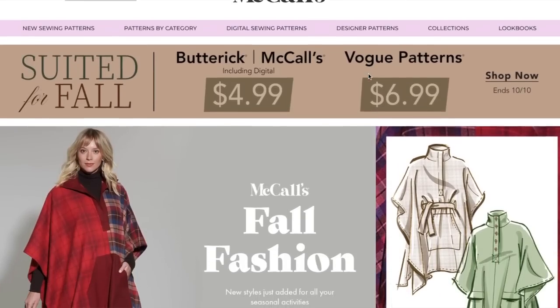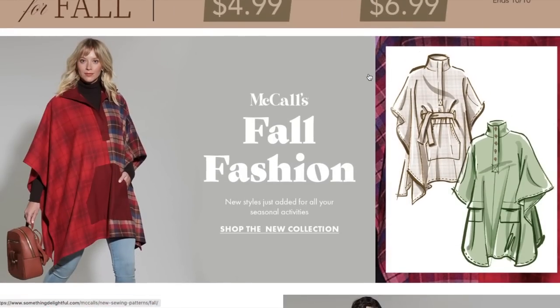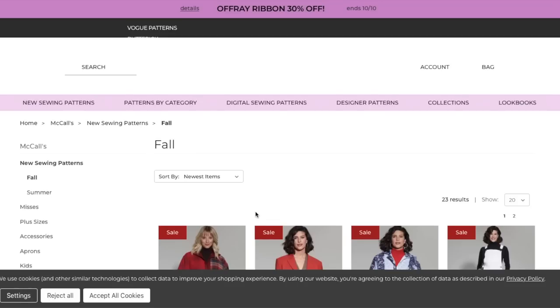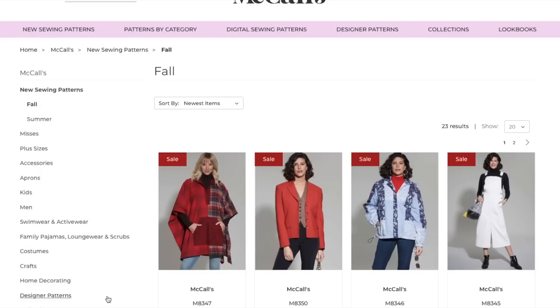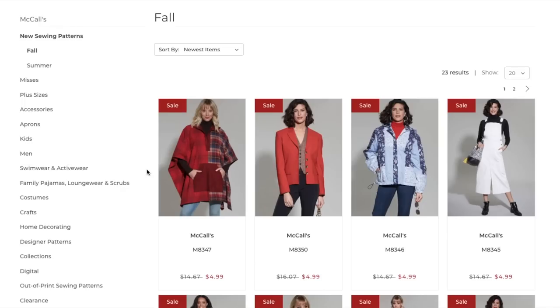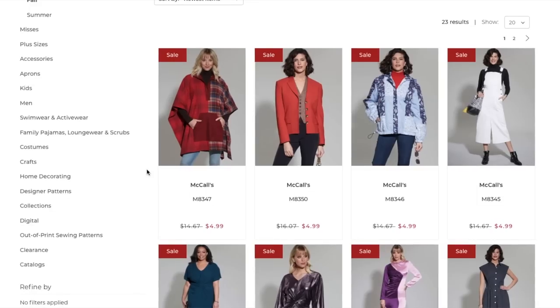Hi you guys! Welcome back to another episode of First Impression Friday. Today we're going to be taking a look at McCall's Fall Collection. If you are new here, welcome! This is my series where I review entire sewing pattern collections, whether it's seasonal from the Big Four or an indie pattern's entire catalog. Please leave a comment introducing yourself so that I can get to know you a little bit better. And for everybody else, please make sure that you are subscribed, give this video a thumbs up — all the usuals.